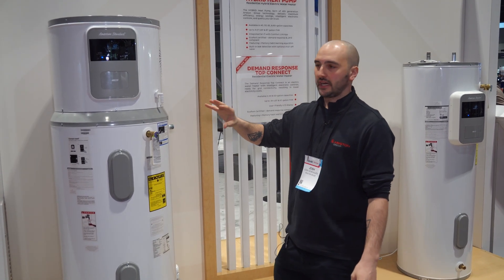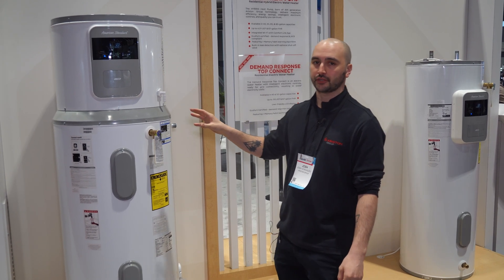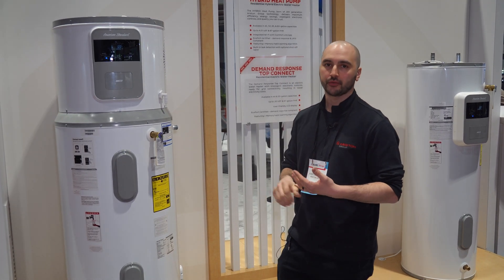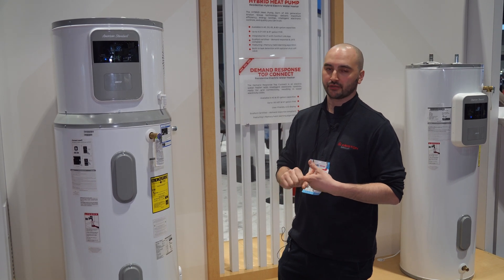This product comes up to 4.01 UEF and up to 87 gallon first hour rating. You can also connect it to Wi-Fi and download an app so that you can set the working mode, set your temperature, do some diagnostics, and see your energy savings right through the app.